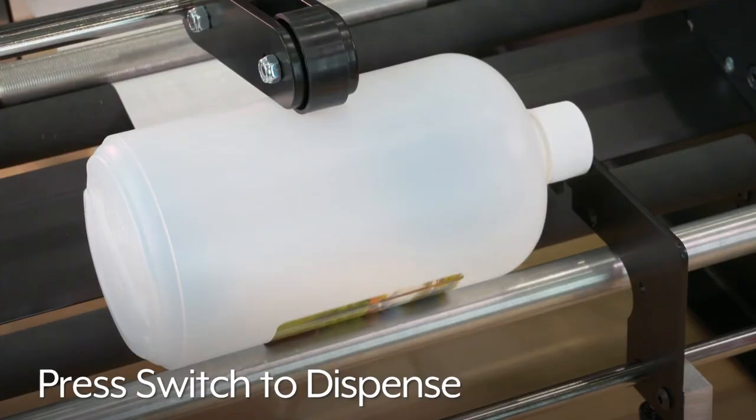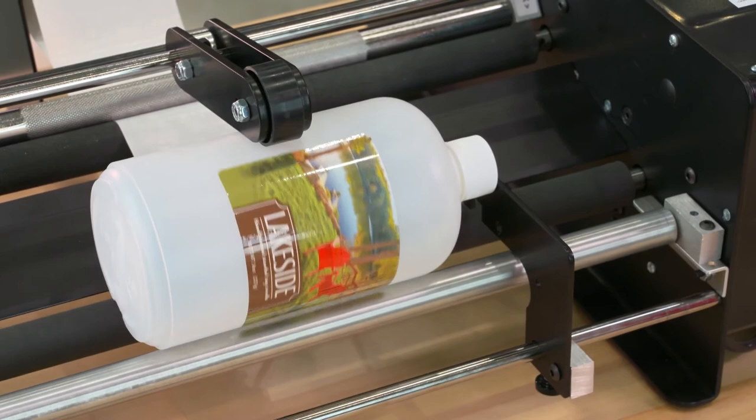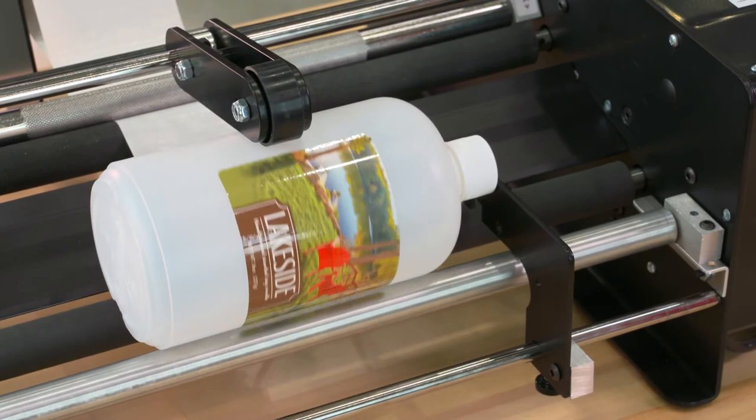Now press the foot switch to dispense a label. If the label isn't quite where you want it, adjust the bottle guide to move your bottle to reposition where the label will be applied. You are now set up and ready to label more bottles quickly and easily. Whatever your labeling needs are, you can rely on Uline to have the answer.